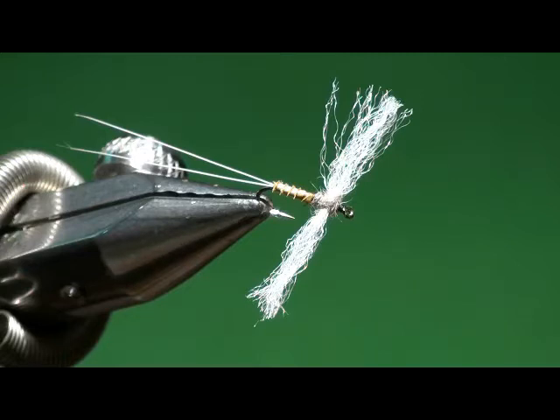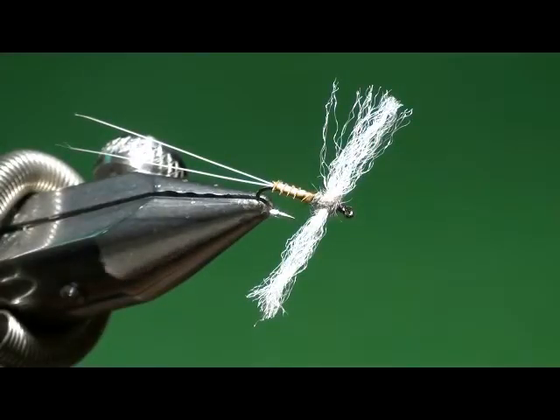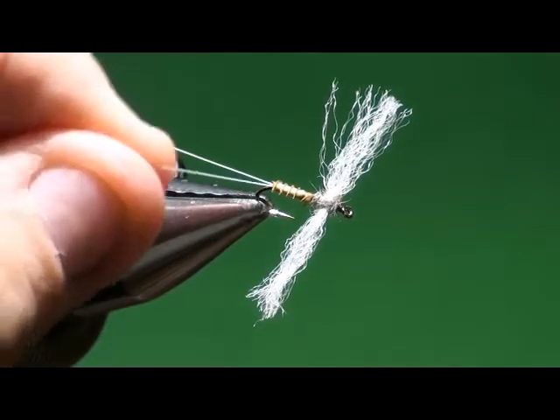I've got a couple of flies that we're going to tie tonight. The first one is a Rusty Spinner, and this is one that I got from Fly Tyer Magazine — the guy that does all the videos? Tightline. Tim Flagler, right. It's a Tim Flagler pattern that he tied, and I really like the way it looked.